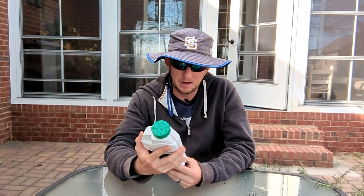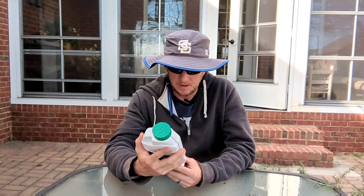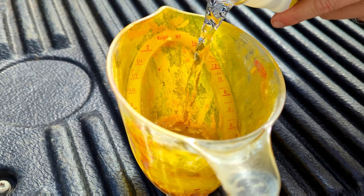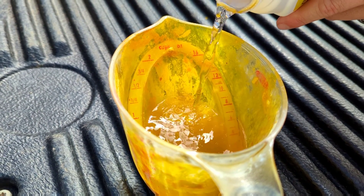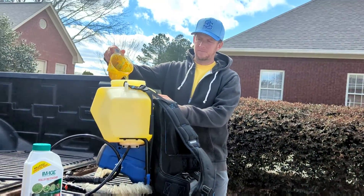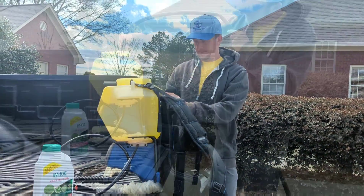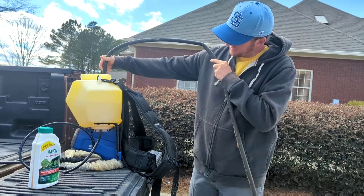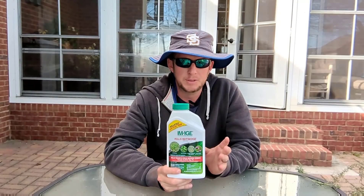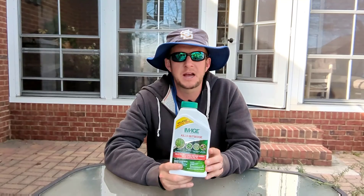The active ingredient in this product is imazaquin. We're going to mix it at a rate of two and a half ounces per gallon of water. I'm going to mix up three gallons of product — spray some in my yard, and also go next door to a family member's place where they've got a few little spots. We're going to take care of this poa grass using Image instead of atrazine.